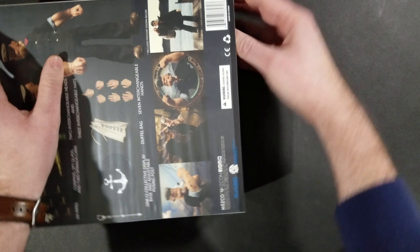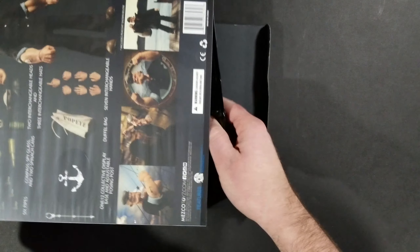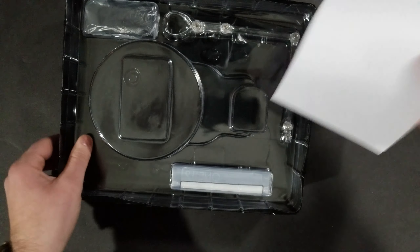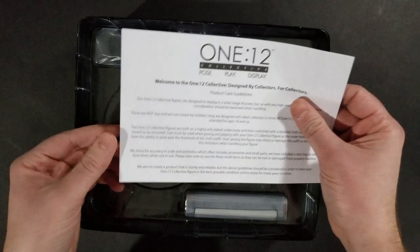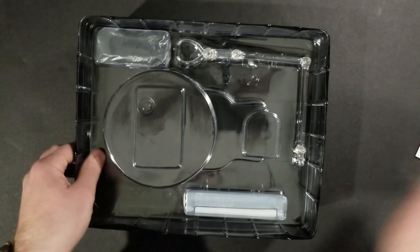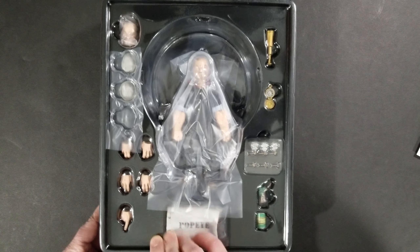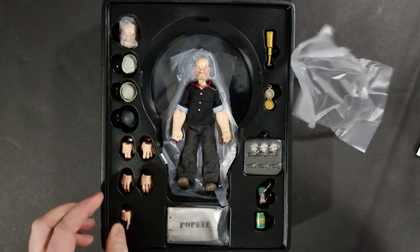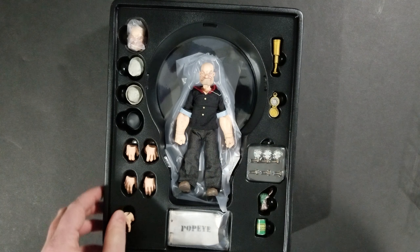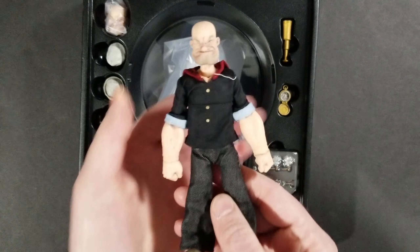I have seen what this figure looks like. At first I wasn't really sure if I wanted to get him — he doesn't really fit with what I've got, since I mostly collect superheroes. But my love for the character won out. I watched the show as a kid and have a lot of nostalgia for it. And wow, Popeye looks really, really good. I'm pretty impressed with how this came out.